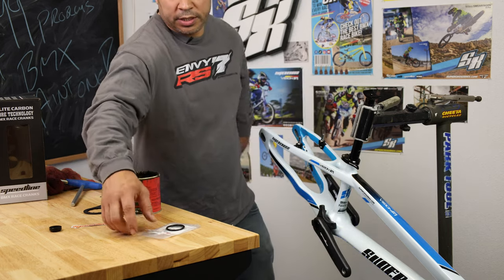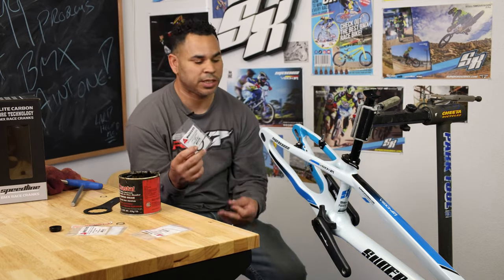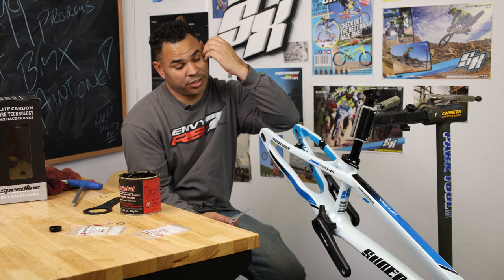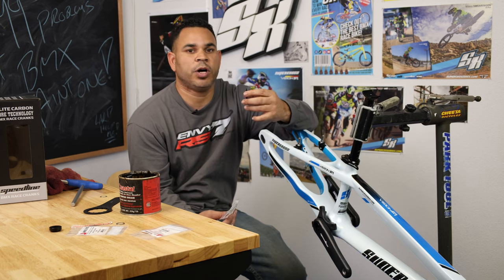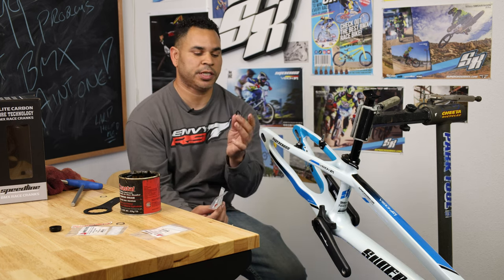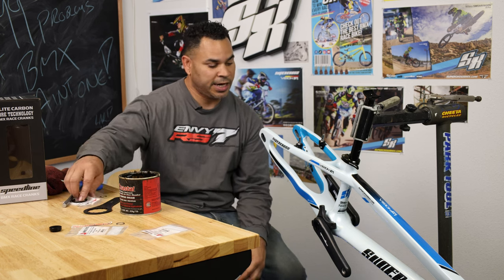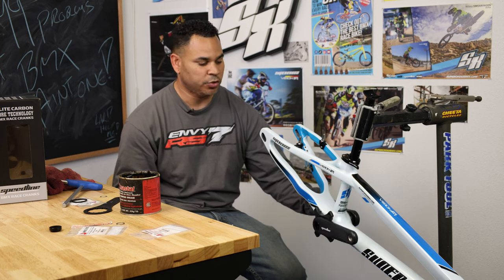Now the last thing we're going to go over is what are called bottom bracket spacers. Available in the web store, as well as your local bike shop. These come in a variety of widths — this is a 2.5 millimeter. On a standard Supercross Vision F1, every chain line is going to be a little bit different, but on a standard build you're probably just going to need one, maybe two of these 2.5 millimeter spacers. That's going to go behind your bottom bracket bearing cup. Essentially you just want to make sure that chain line is nice and straight and everything's running good. As long as it's not seized and it's spinning nice and good, you'll be good to go.